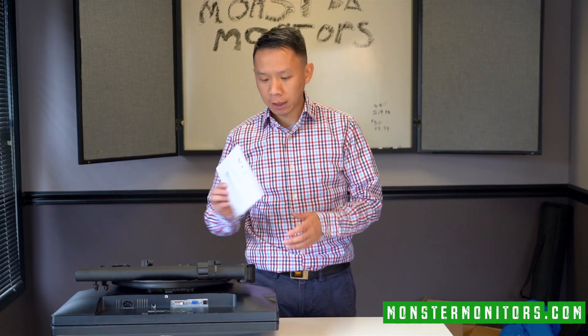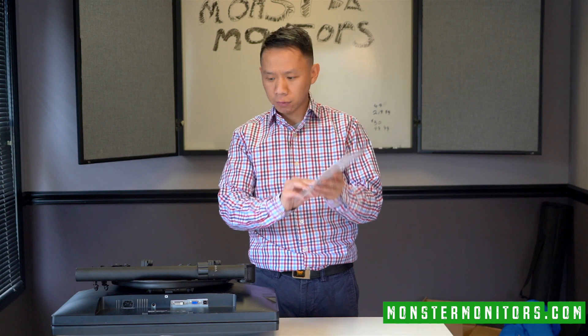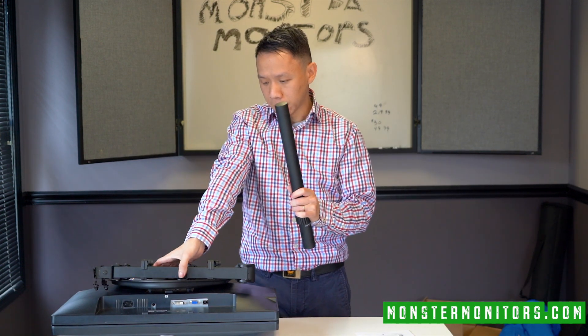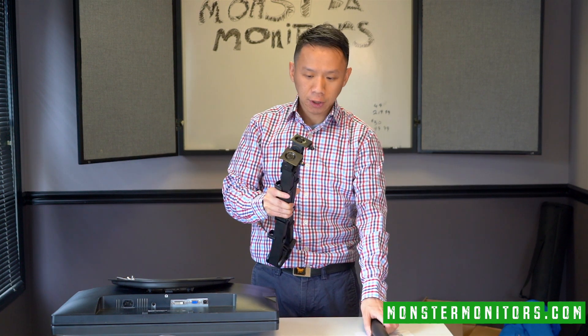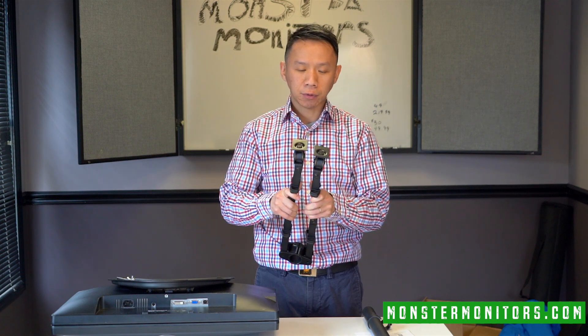You're going to get a Vivo monitor stand. It comes with the manual. This is the stand and then the arm. The arm is rated to hold up to 27 inches of monitor screen and up to 100 pounds.